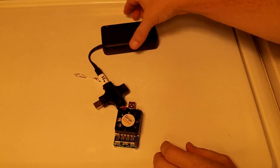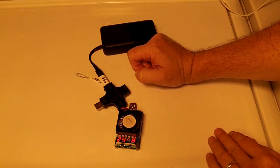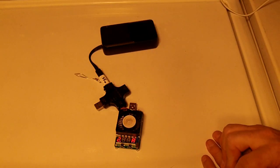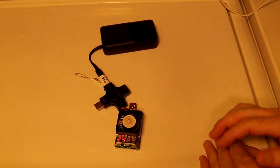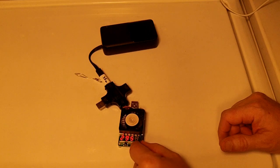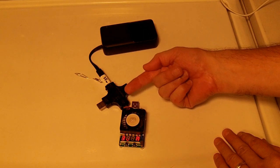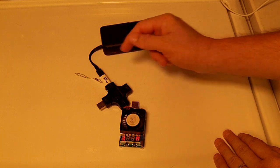Testing the lightning plug output — it is specified to provide 2.4 amps at 4 to 5 volts. It is drawing 2.44 amps with the voltage sagged to 4.5 volts, so it's delivering about 10 to 11 watts out on that lightning port. Pushing above spec to 3 amps, the voltage sagged further to 4.3 volts, providing 13 watts — so it'll definitely charge at the 10 to 12-watt rate off the lightning connector.